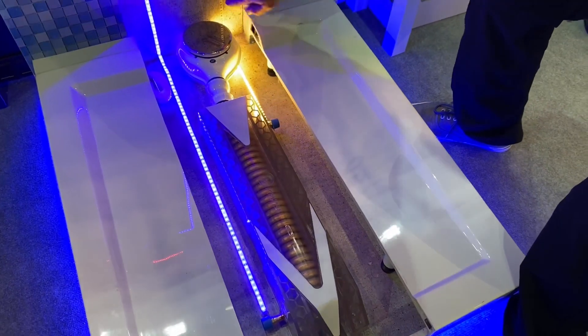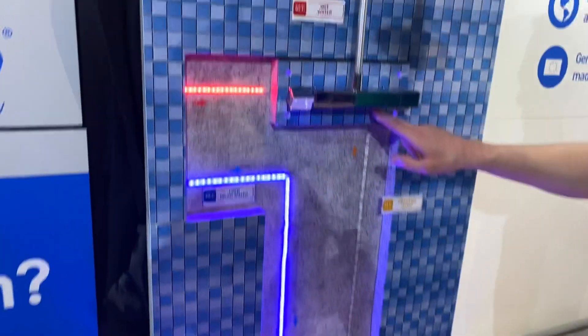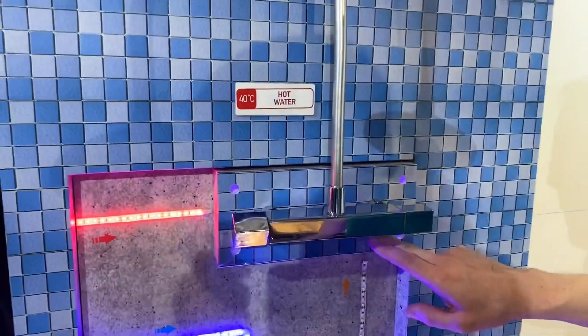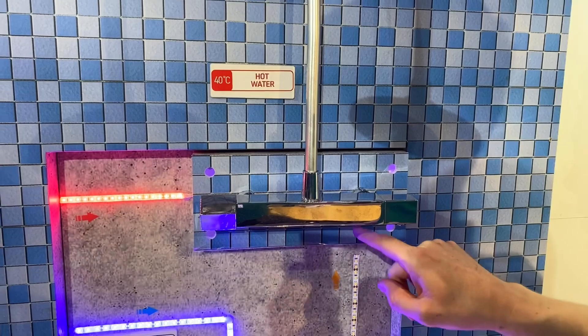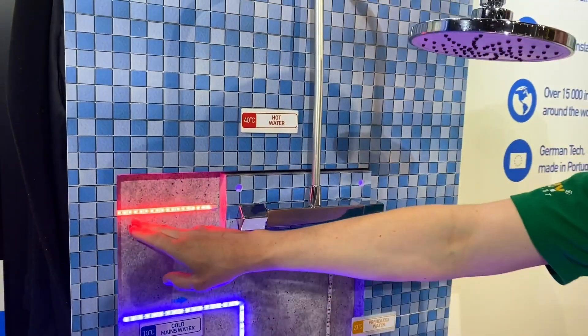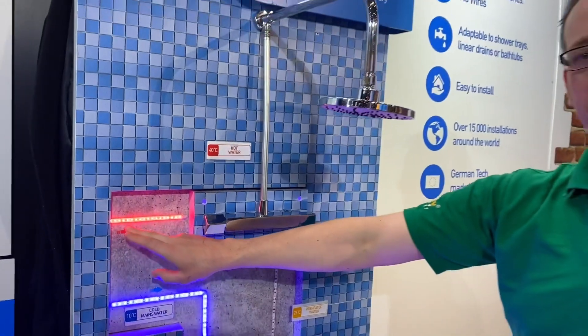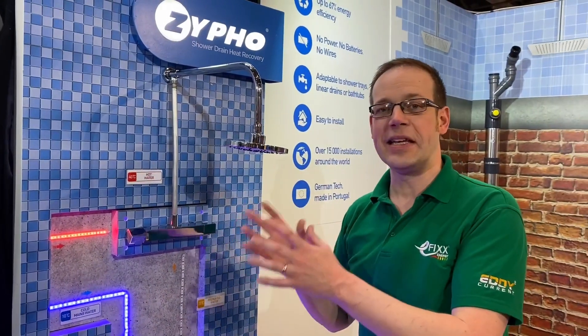That then comes back up into the cold feed of your shower. So what that means is that you're actually putting warmer water into the cold side of the shower, which means you never really have to turn it up so much that you're drawing lots and lots of hot water. Your entire shower system immediately becomes much more effective than it would have been.